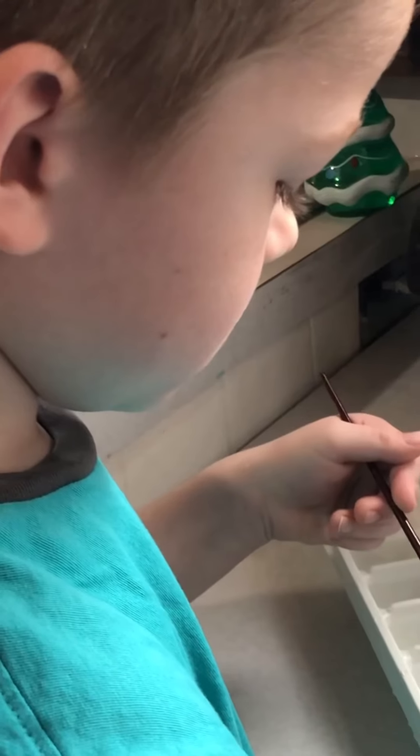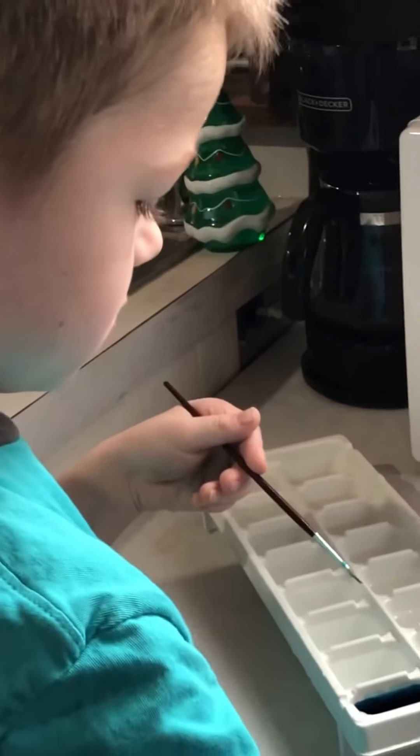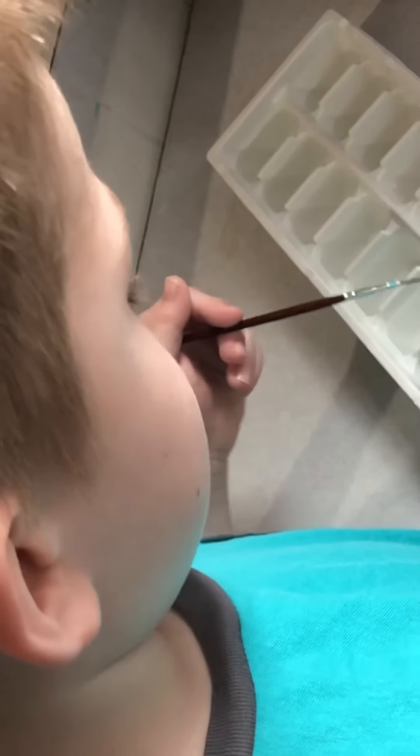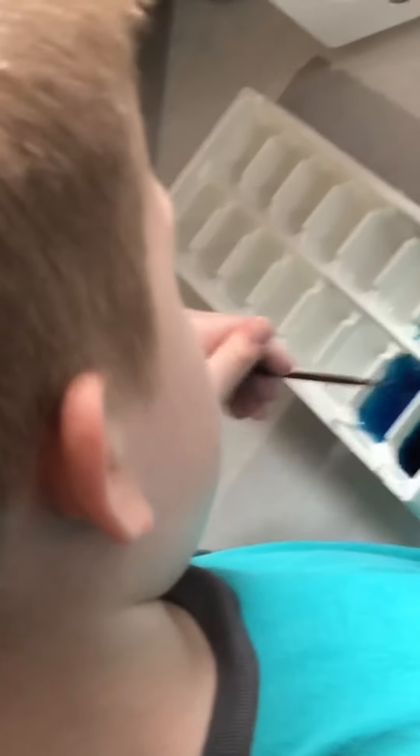How about we go with one drop this time? Let's do it! Okay, that's it for blue. Put the cover on.